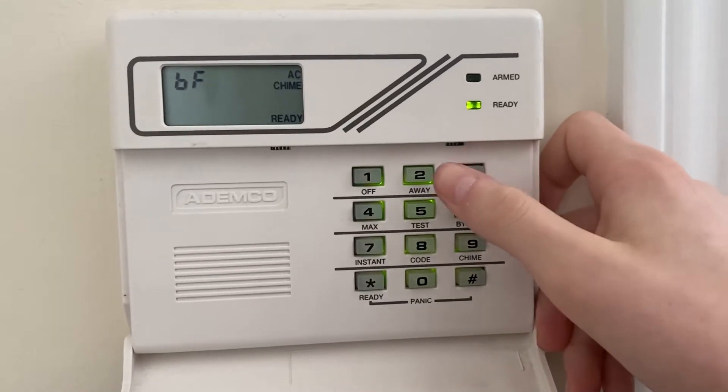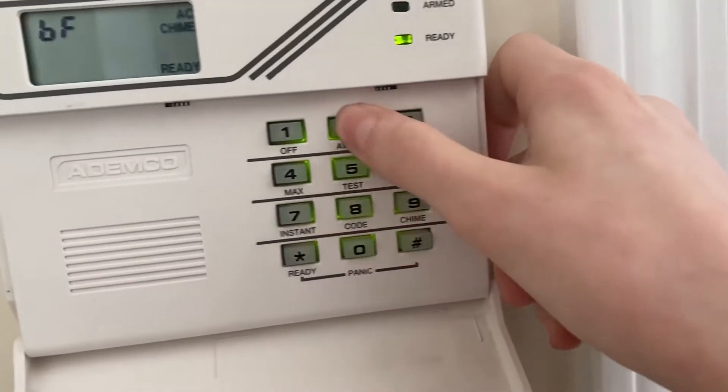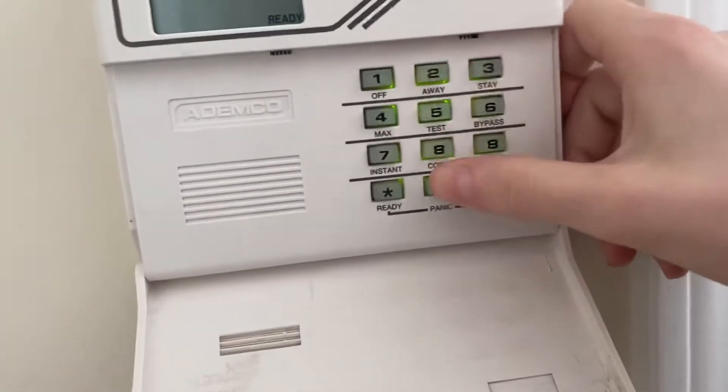Let's go ahead and start. We put in the old code, plus 8, then 2, and then put in the new code twice. The keypad beeped. Let's go ahead and test this.